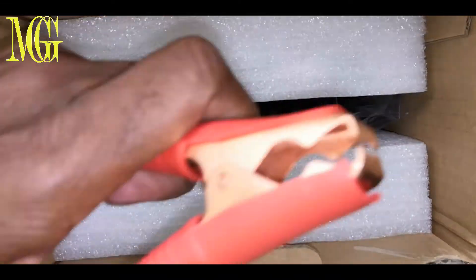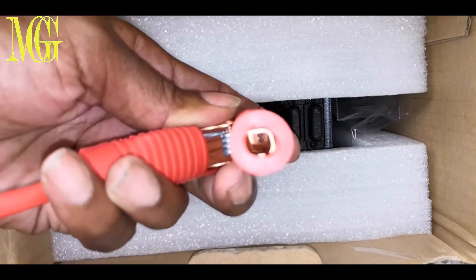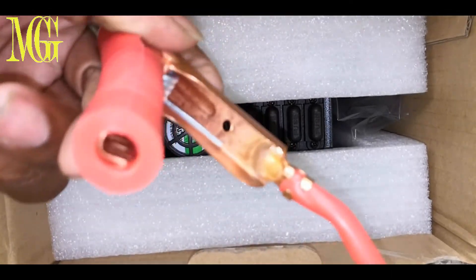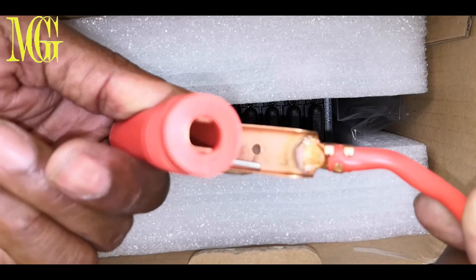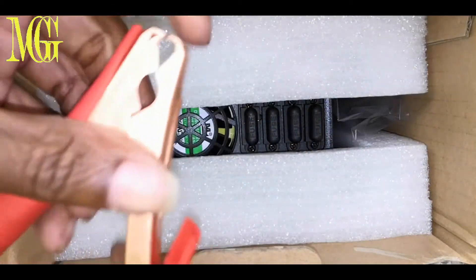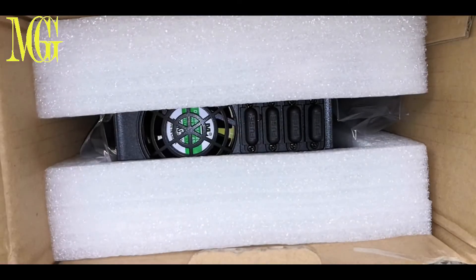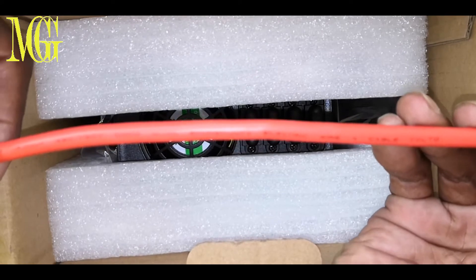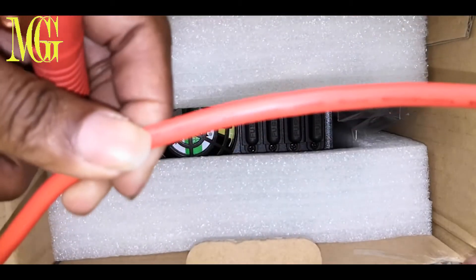There is one set of alligator clamps. Look at the thickness on these — they are really sturdy, unlike some of those cheap inverters. You can see the oxidized finish and really professional soldering done right here. The springs are really thick, and the wires are rated for 400 to 750 volts. The wire gauge is 10 millimeters.